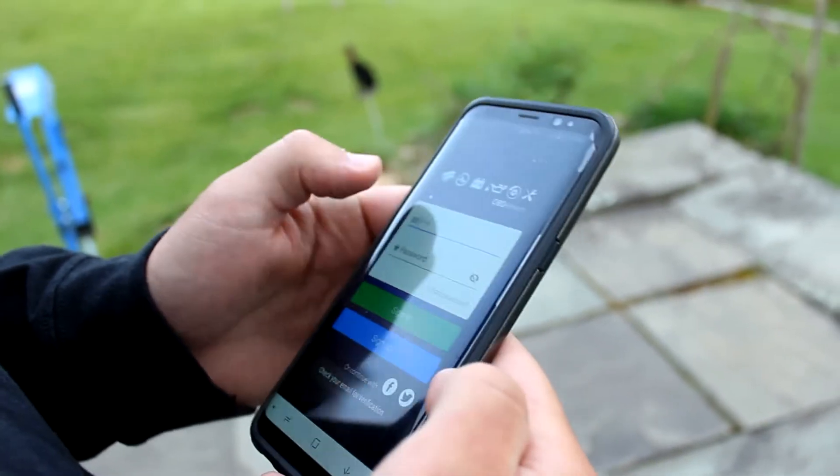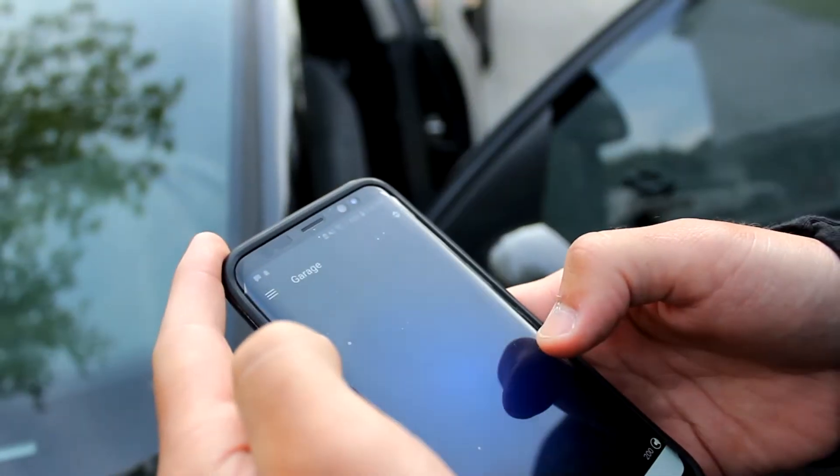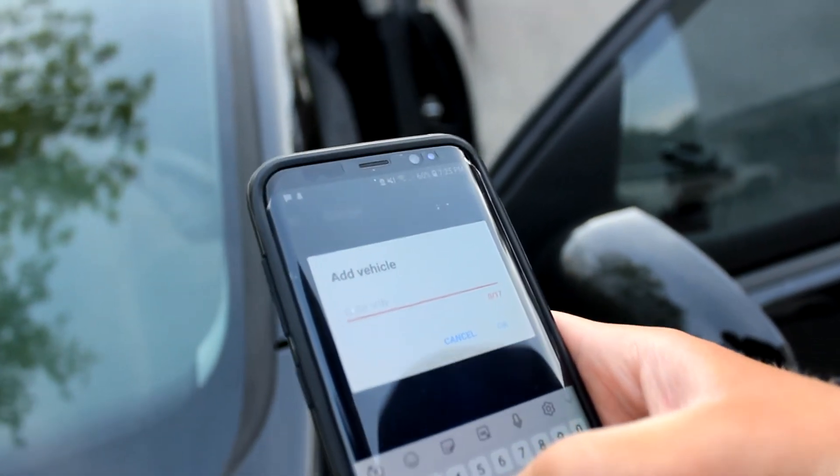To use it you do have to create an account and log in, and then once you're logged in you could manually select your vehicle. But there's also an option where you could select your car by typing in the VIN, which is a pretty cool feature.